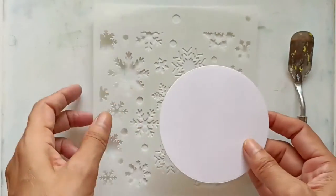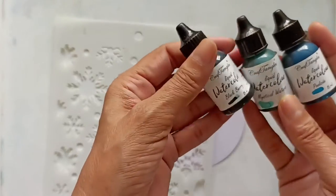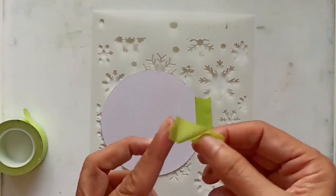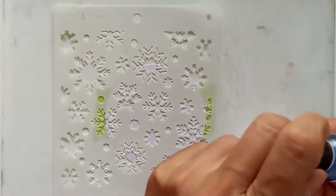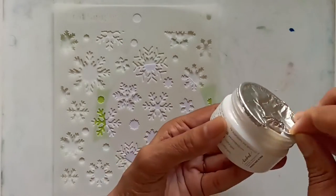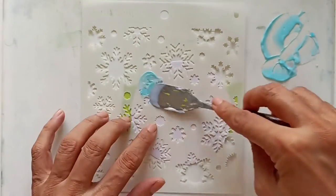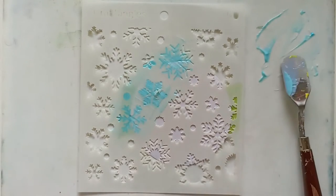For a third background, I'm going to be using the clear texture paste but I'm going to stain it with my liquid watercolors, using shades of blue. I'll begin by putting the paper on the back of my stencil with some washi tape. I'm starting with poolside ink — I'll scoop up a small quantity of the texture paste with my palette knife and mix it with the liquid watercolors. If you don't have liquid watercolors, don't worry. You can use distress inks, distress oxide inks, or any dye ink to do the same. I'll gently spread the tinted texture paste over the stencil.